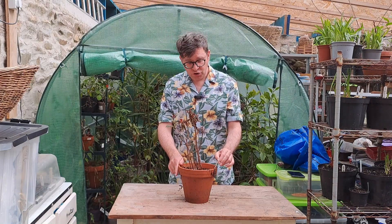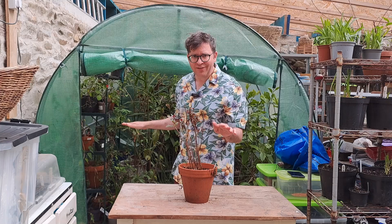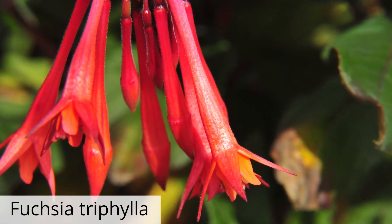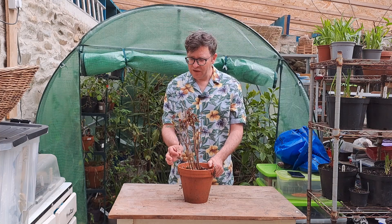Here I have a Fuchsia triphylla, and it's not like your standard fuchsia which have the dangling flowers that look like little skirts. This one the flowers are a little bit more impactful. I do like this one. It hasn't flowered with me every year, but hopefully this year will be the year.